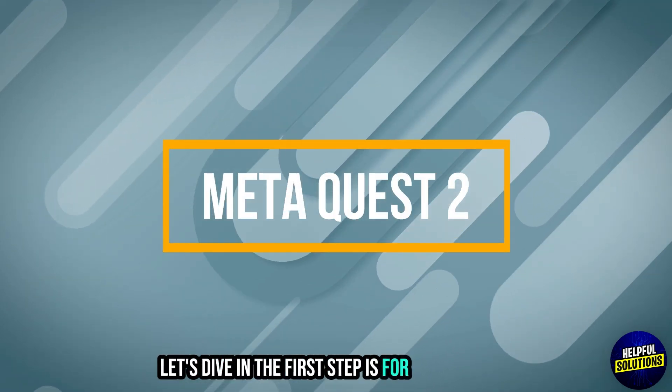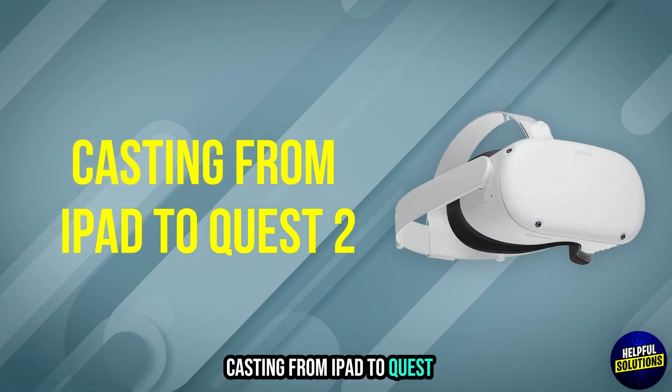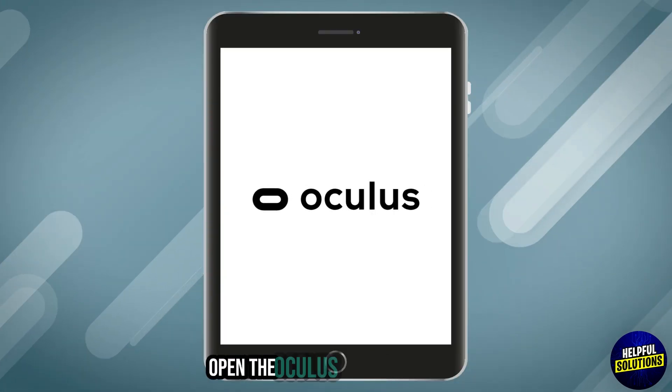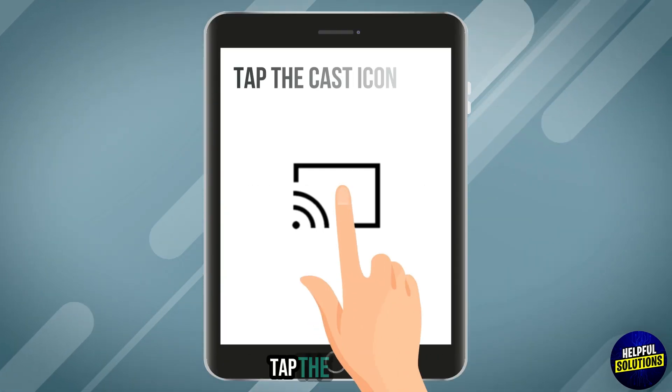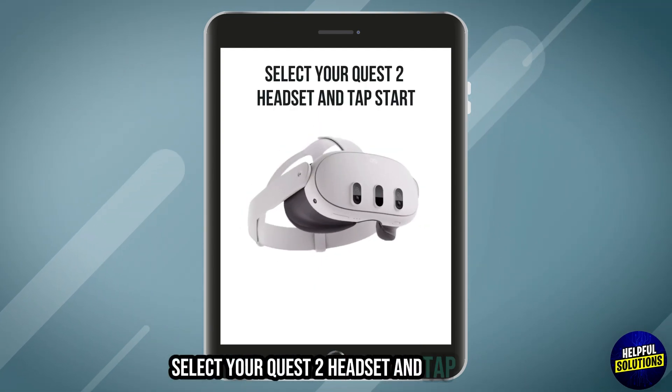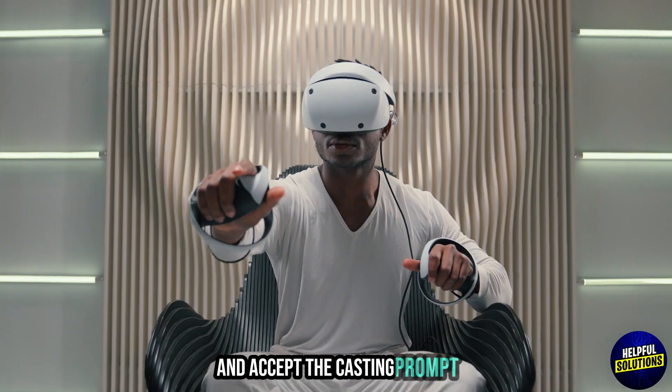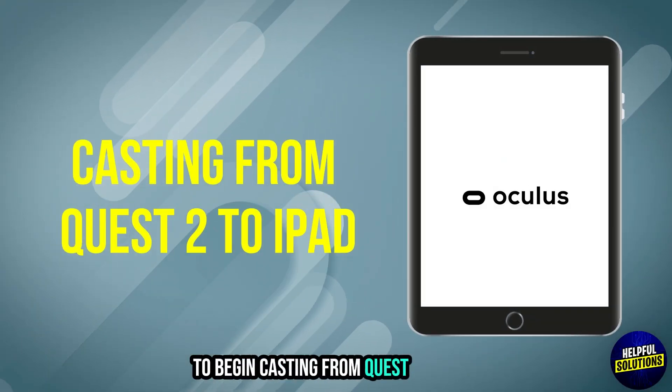The first step is Meta Quest 2 — casting from iPad to Quest 2. Ensure both devices are on the same Wi-Fi network. Open the Oculus app on your iPad and tap the cast icon. Select your Quest 2 headset and tap Start. Put on your Quest 2 headset and accept the casting prompt to begin.